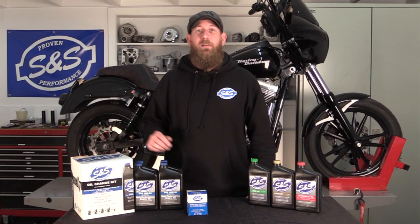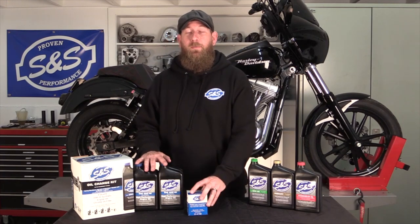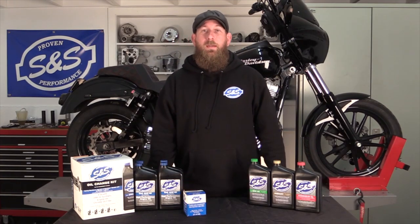John from SNS Cycle here. I'm here to talk to you about our oil change kit. It features four to five quarts of oil and a premium oil filter, and can be used on most 1984 to 2019 Sportster, Big Twin, and M8 models.